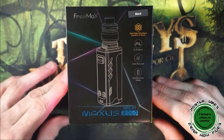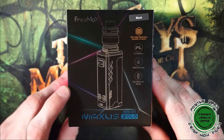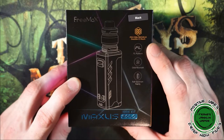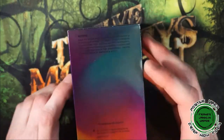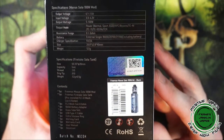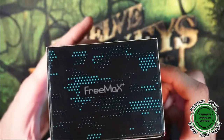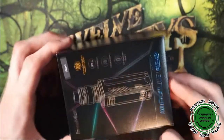Here we are down low with the Freemax Maxis Solo kit. The packaging has Freemax at the top, Maxis Solo 100 Watt Kit at the bottom, an image of the device in the center, color indication at the top, and FM Coil Tech 5.0 double-D mesh FL platform, child resistant, and full spectrum vaping on the front. The back has the entire kit contents and breakdown, plus scratch-and-check authenticity.